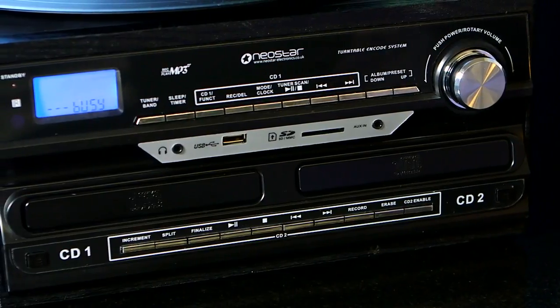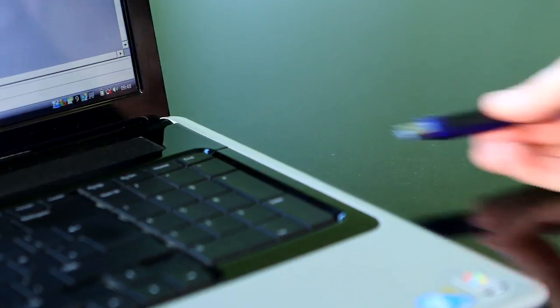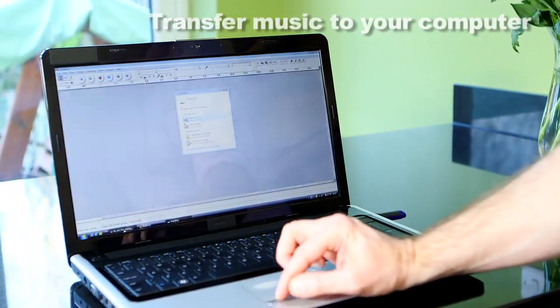There's also a really smart feature. You can record music to USB stick, SD memory card, and then transfer to your computer. Simply insert the stick or card into the built-in slots, press record, and then remove and insert into your PC.